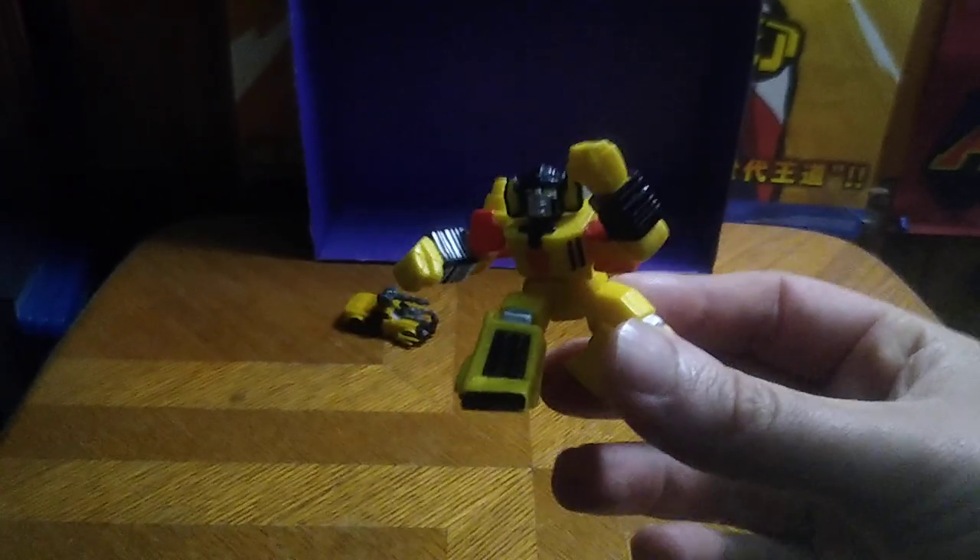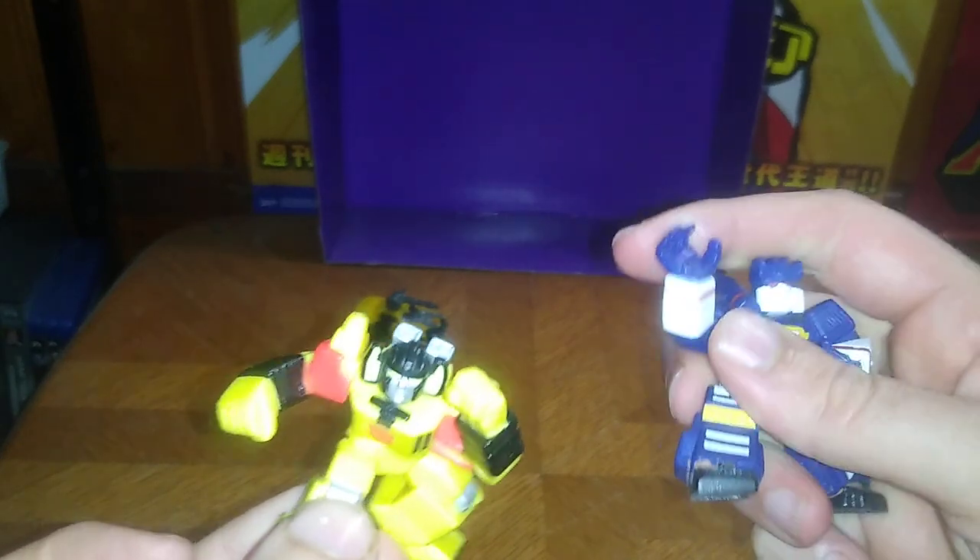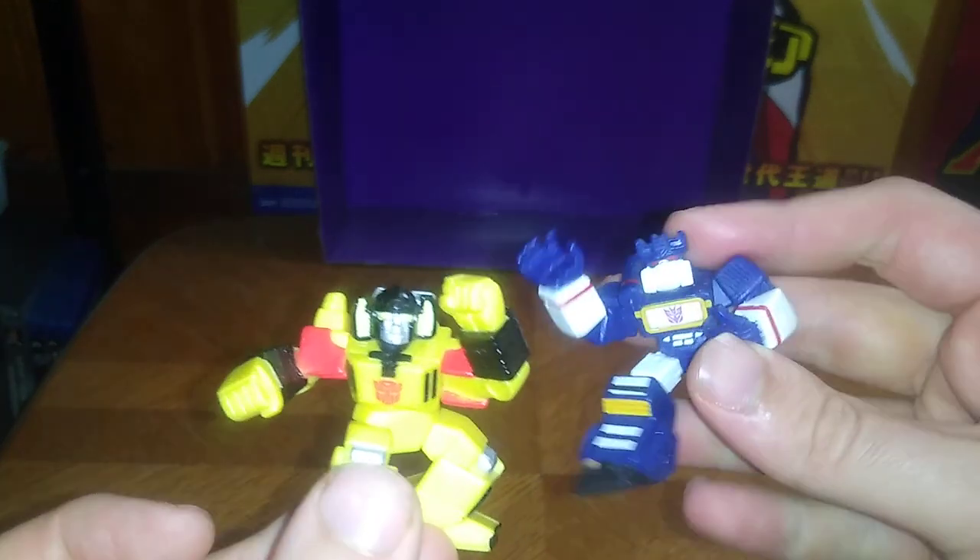First, we got these Galactic Heroes, or Robot Heroes figures. I already reviewed one, but I got two. I got Soundwave and Sunstreaker, and these do not transform — they're just for display purposes. Arms do move full 360, but no bends at the knees or elbows, so they don't do much.